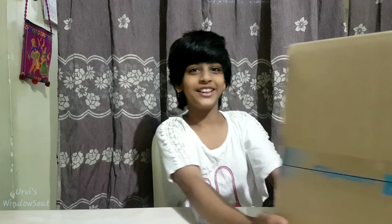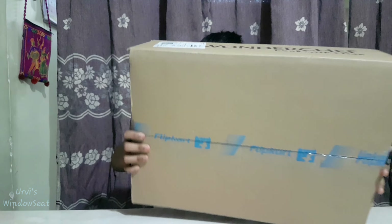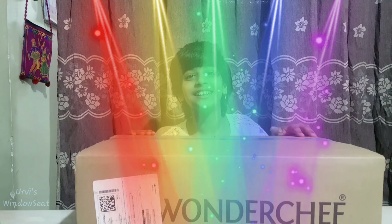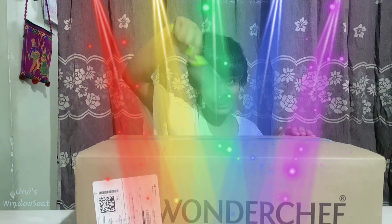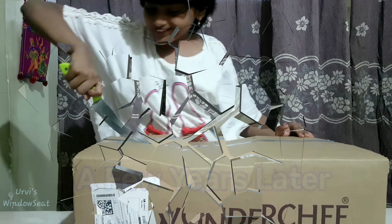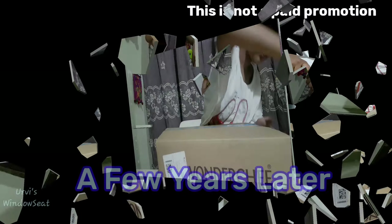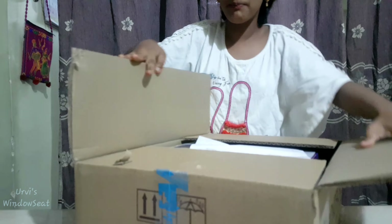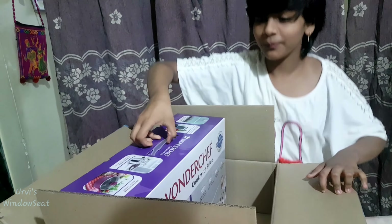This is our replacement — Wonder Chef Cook with Fry. So let's open it. We have to open it with Chakubaba only. So friends, this is our box and it has some good packaging.